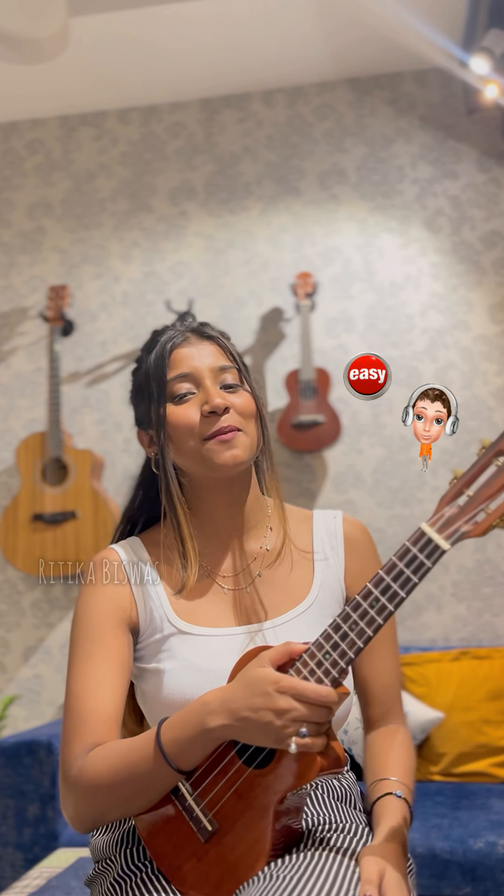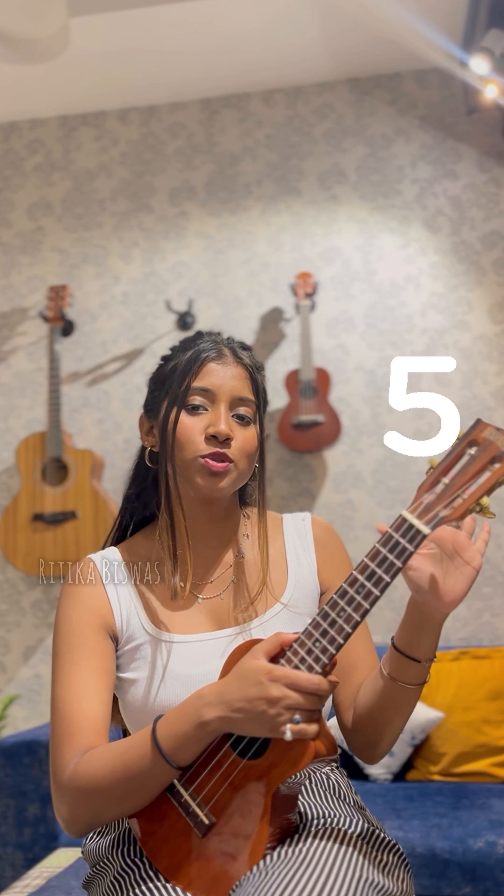This song is crazy. And since you have so many requests, a very short and simple tutorial is going to be easy to use.